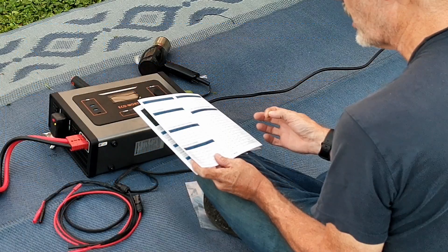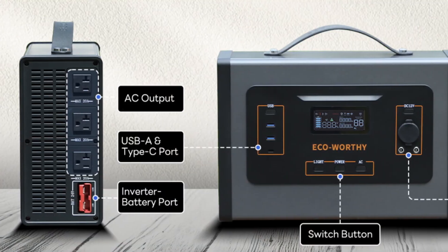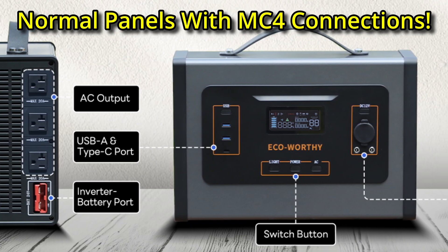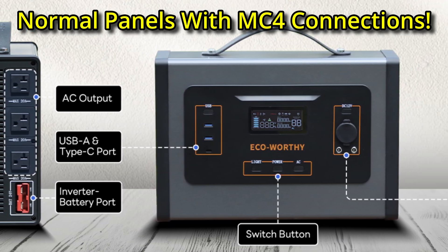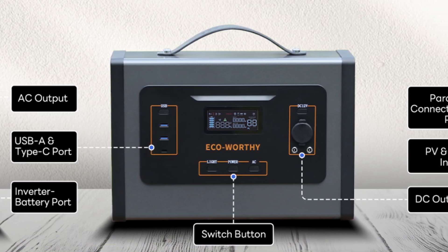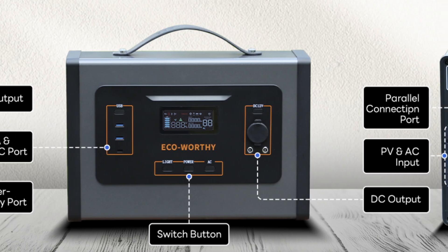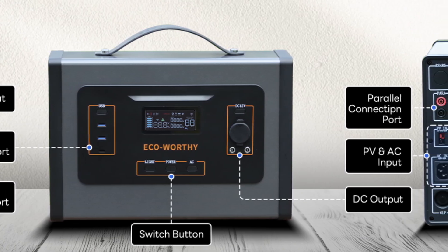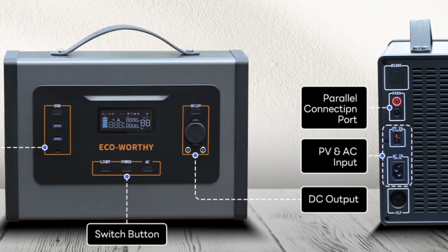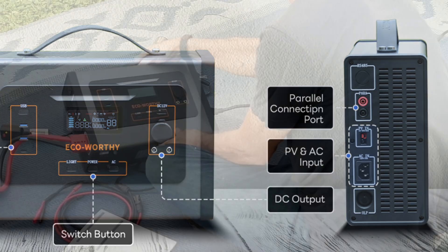With 80 volts max, that means you can use normal-size solar panels — we're not limited to small panels. We can use standard solar panels. At 80 volts, I could even put two in series to feed this. With a 24-volt battery, that might actually be the better approach. It's got an MPPT controller in there that's going to feed that. This is a really cool device and I'm so glad I was given this chance to show it to you guys.